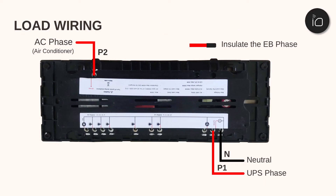To connect the loads, follow the connections as shown in the video and the instructions at the back of the device.